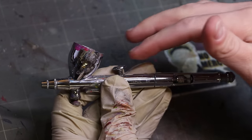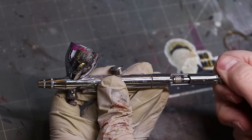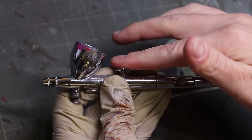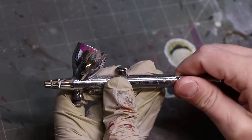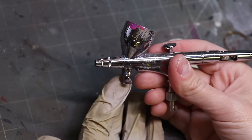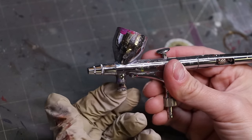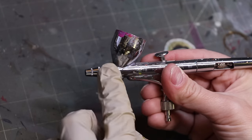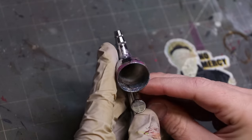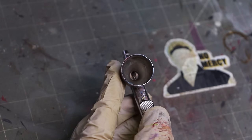Many airbrushes also have this dial on the back that you can use to control the trigger as to how far back it will go. You can go from full extension to lock, and that's often a useful tool, especially if you're having trouble controlling how much backwards pressure you're applying. The Highline also has an airflow control on the front, and some higher-end airbrushes do have this — it controls how much air is flowing between the hose and out the tip.